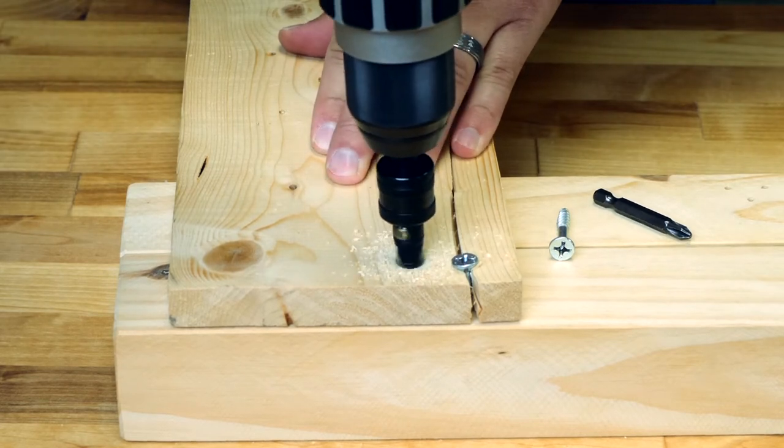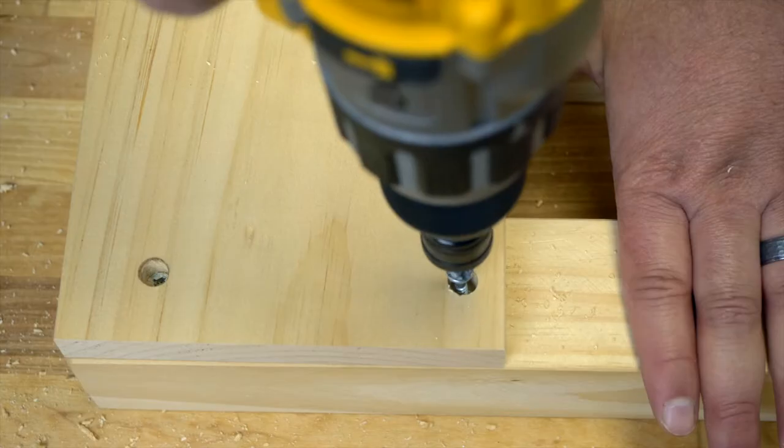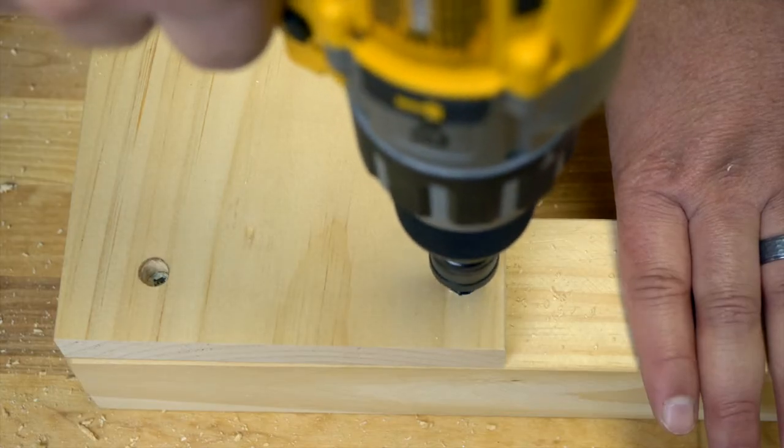Countersinking into your workpiece allows your screw to sit flush with the surface of the wood. Counterbores allow you to set your screw below the surface, allowing you to plug the hole.